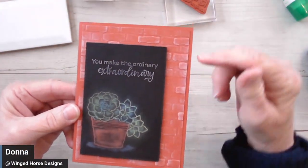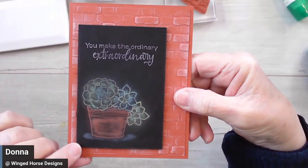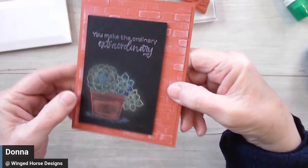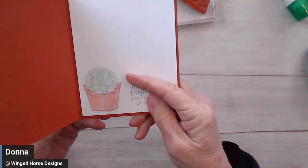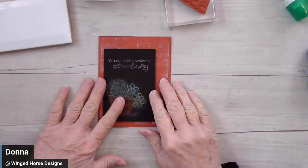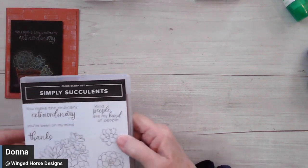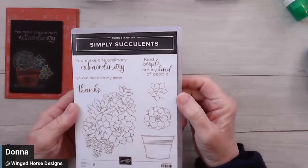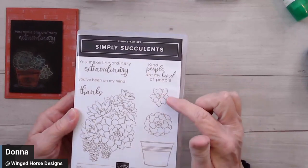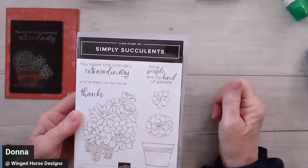Here's a better look at the card. I did some embossing and sponging on a piece of cardstock to make it look like a brick wall. Then on black, I did some work with chalks to make it look like a chalkboard. On the inside it simply says 'kind people are my kind of people' with another pot and succulent. So it uses a couple of techniques — masking as well. I pulled in a stamp set from our annual catalog called Simply Succulents. We're using the pot, these two succulents, and the sentiments 'you make the ordinary extraordinary' and 'kind people are my kind of people.'